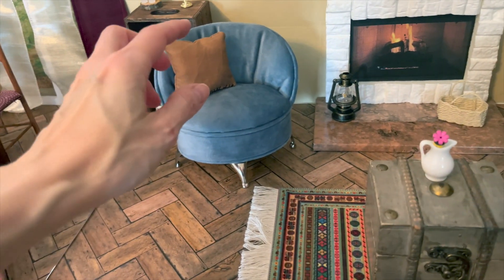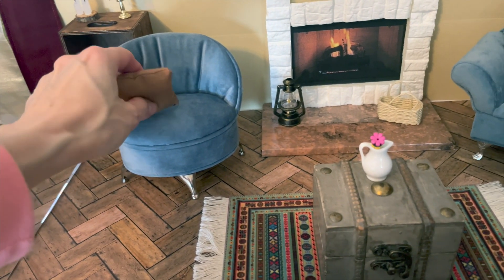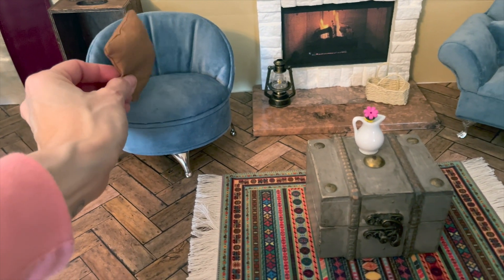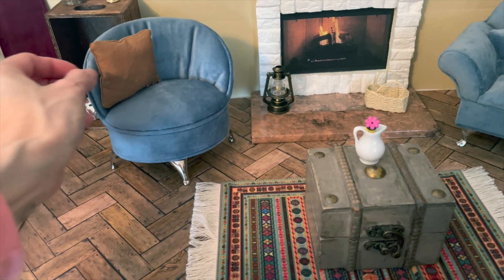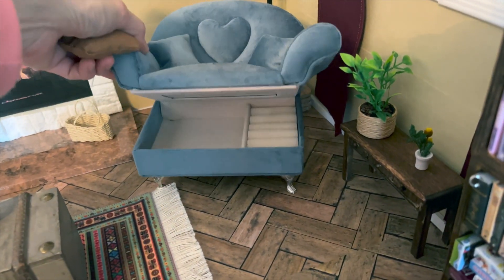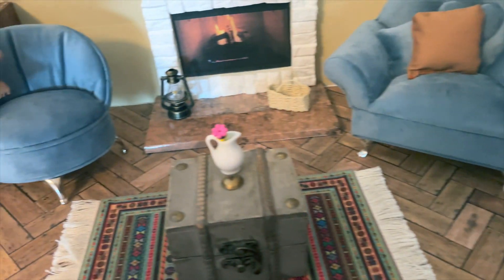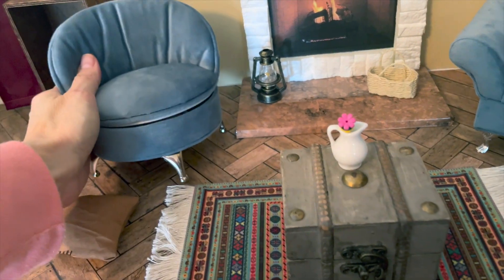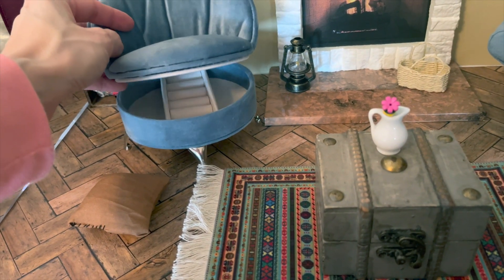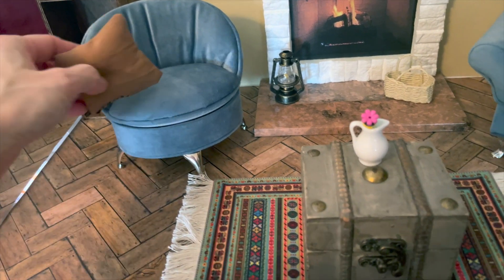For the sofas, the little brown pillows — I made them, they're not the best but they came out pretty decent even though I'm not much of a sewer. The little sofas are actually jewelry boxes, so I can store little items in there, which is pretty cool.